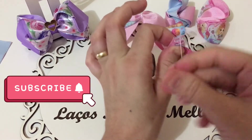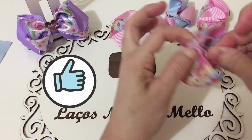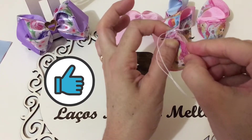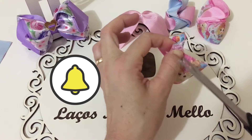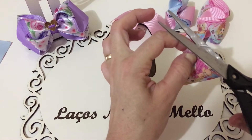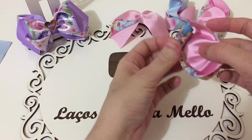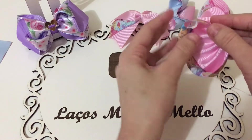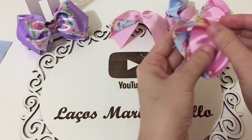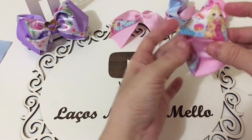Lembrando, quem não foi inscrita no meu canal, se inscreva, curte, ativa o sininho pra estar recebendo todas as notificações do canal. Deixa o seu comentário sobre o que achou do vídeo. Compartilha esse vídeo pra estar chegando em mais pessoas, pra estar ajudando o meu canal a crescer. Compartilha nos grupos, tá bom?